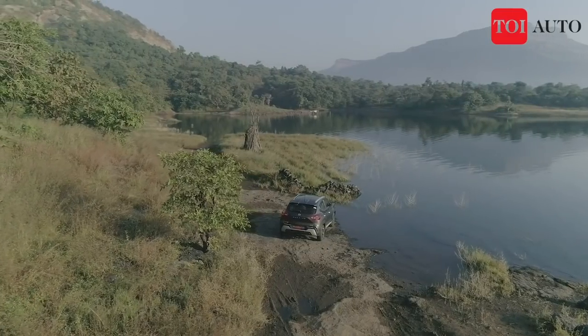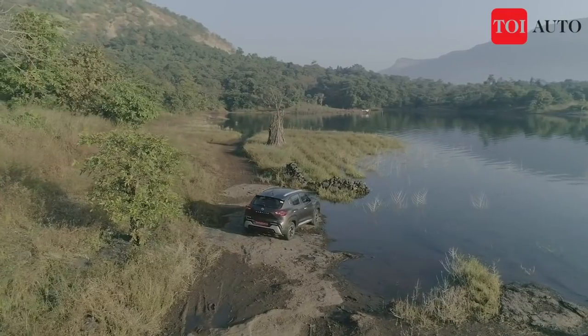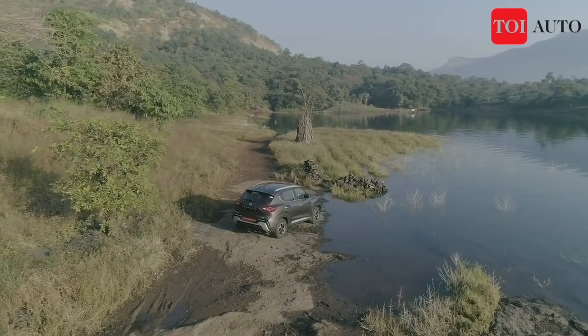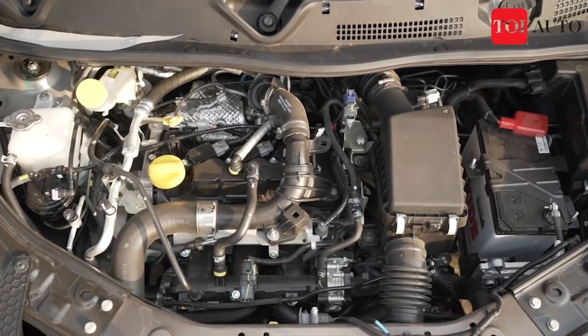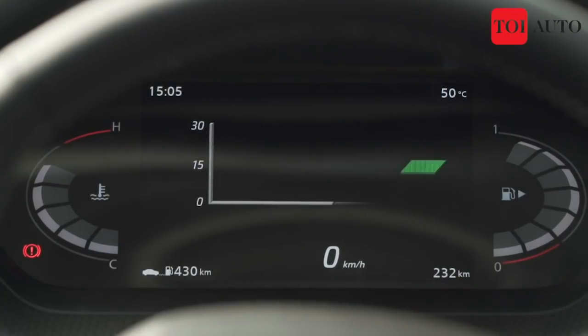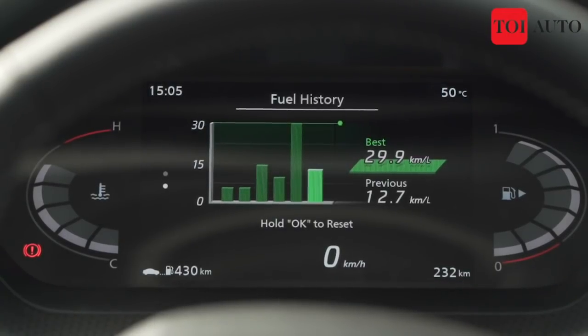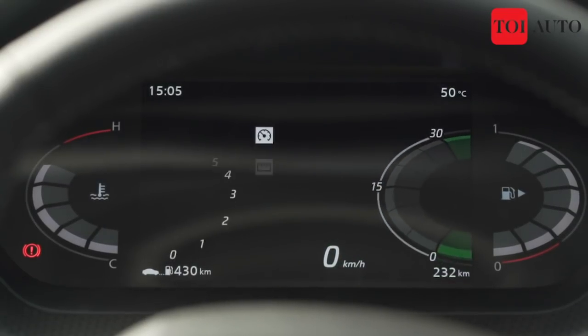Nissan claims the turbo petrol with CVT will deliver 20 kmpl. The manual and the 1.0L naturally aspirated numbers are around 18 and 16 kmpl respectively. On a regular basis in real-world conditions, you can realistically expect around 15 kmpl from any of these engine options.